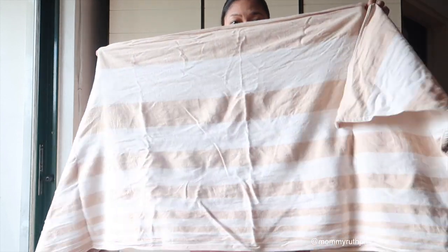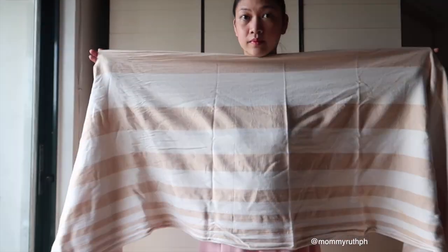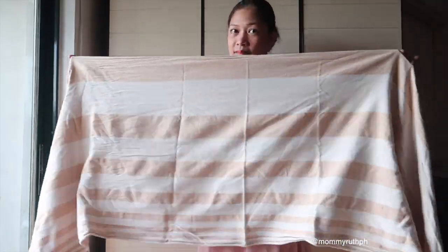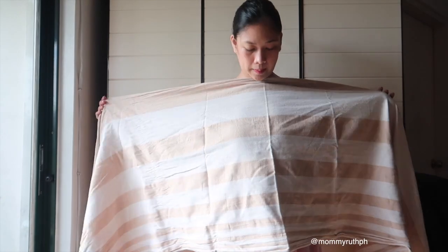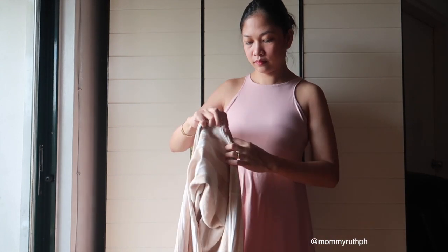The first thing I'm going to do is try to find the middle part of the whole wrap, and once I find it I'm just going to put it like this and fold it in half this way.